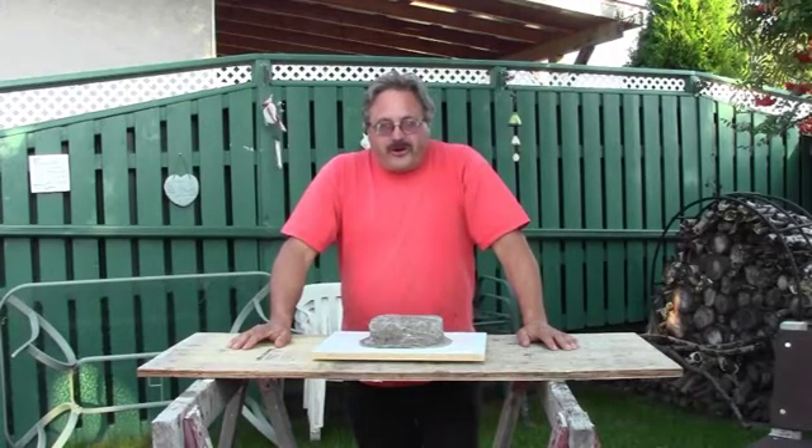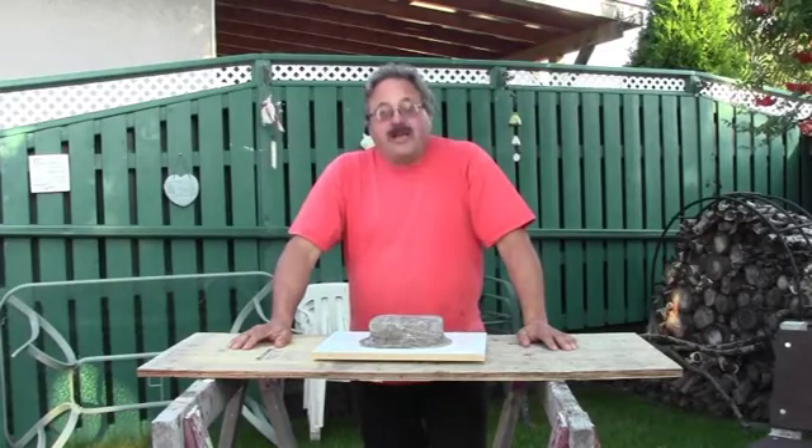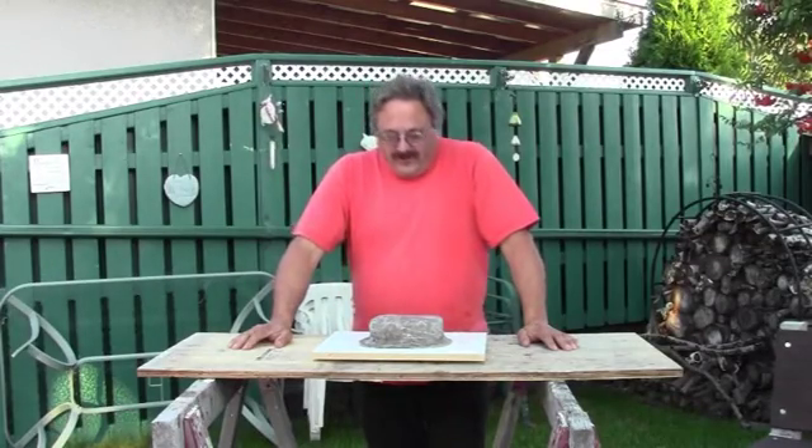Good day, Pat the Backyard Builder here. Well, the big day has come — it's time for the big reveal.